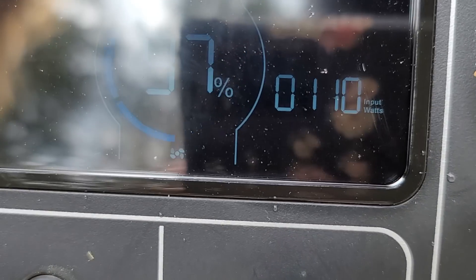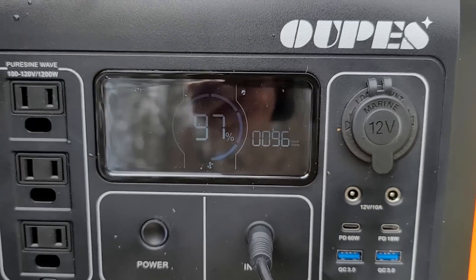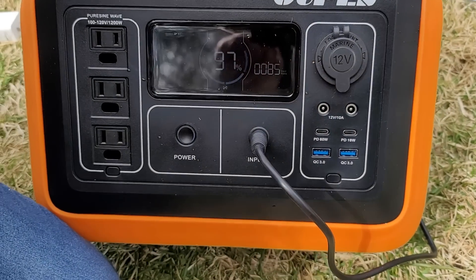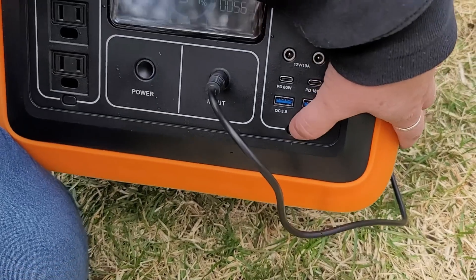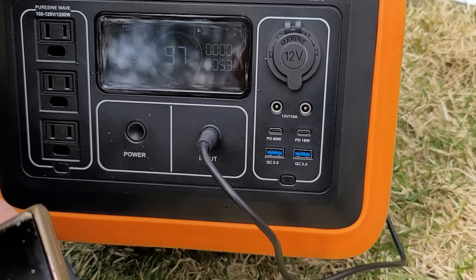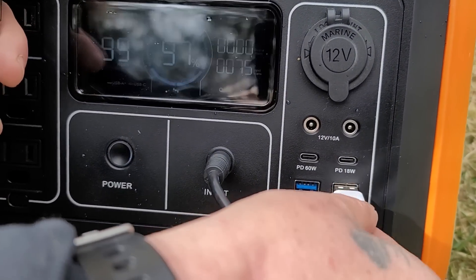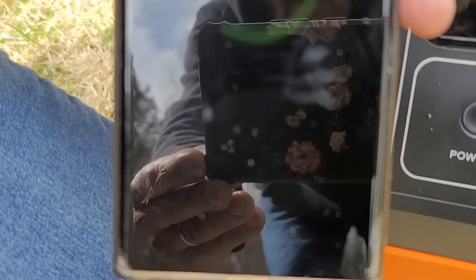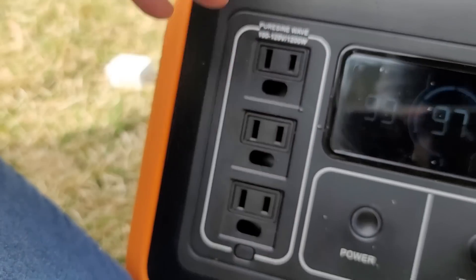As the sun hits those panels it really jumps around and sucks in that energy, which is great. Now I'm just going to plug in a phone to show you this charging. We're going to turn on our little outlets over here, plug that right in, and that is charging — which is great.